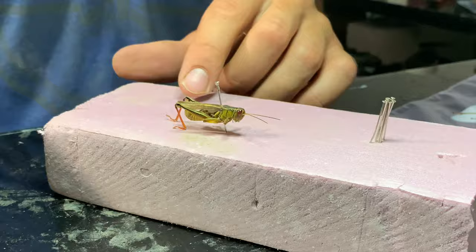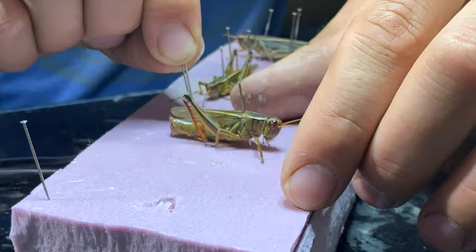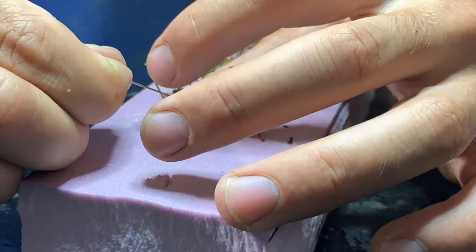The first step was to pin them into position. I didn't really want the legs to move around, so I figured if I position them the way I want and let them dry, they'd hold their shape better. I used to do this all the time when I was little for the bugs in my bug collection.